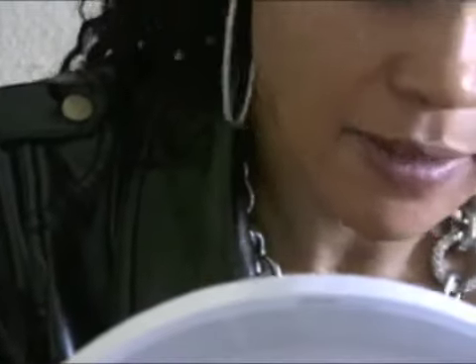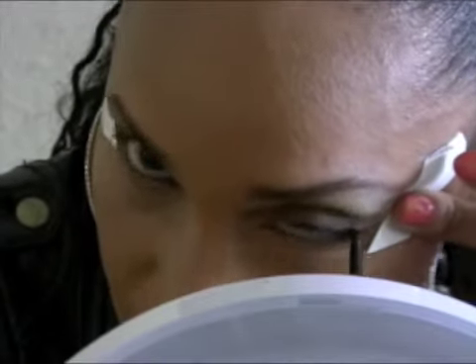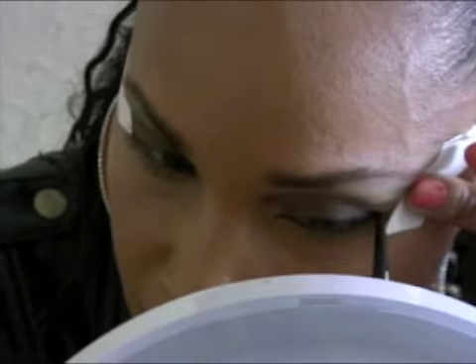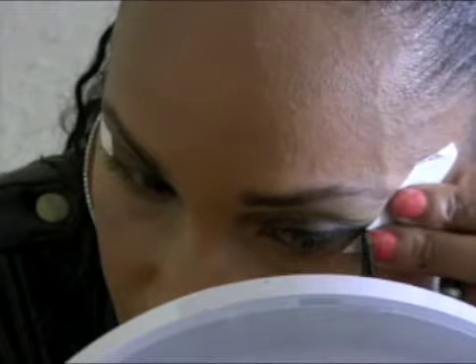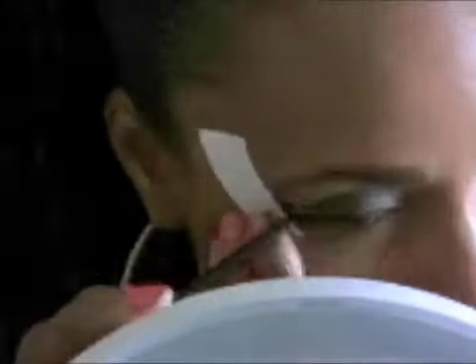I had so much fun making this video because I had music blasting in the background and I was in my zone. Here I am applying the liner — they call it 'Stori,' it's an eyeliner gel, but it was more like a cake liner because it was kind of hard and I had to dip it several times just to get product on the brush.